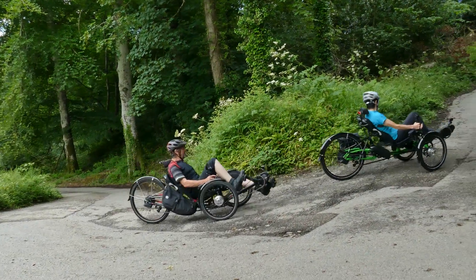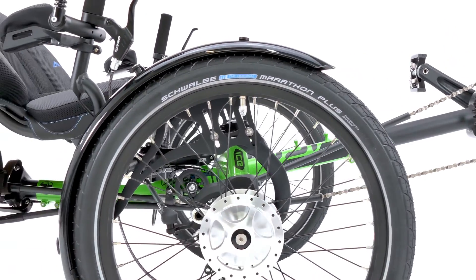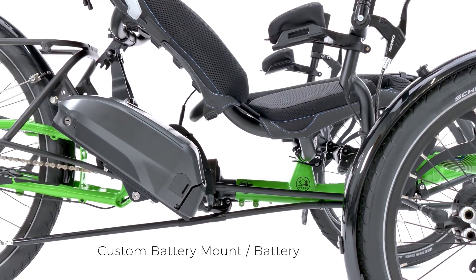Integration is key to our electric trikes and with internal wiring, custom designed boom section and battery mount, our electric trikes look fantastic.